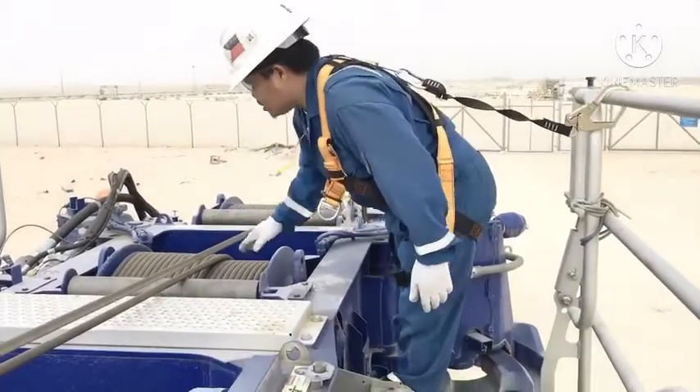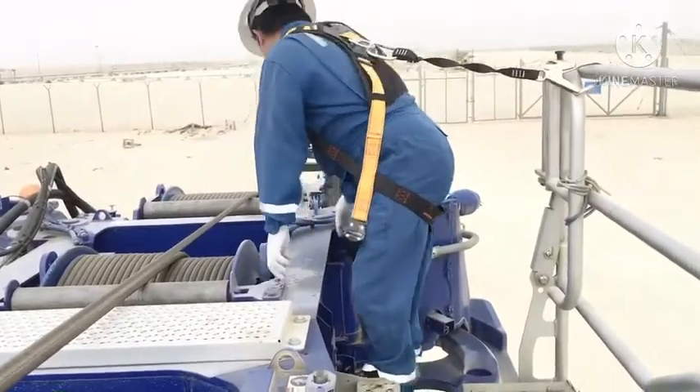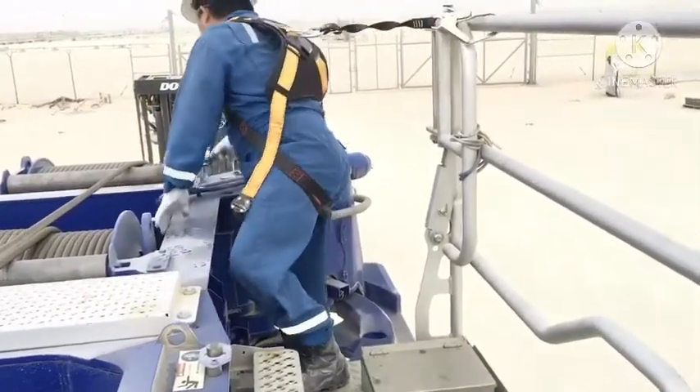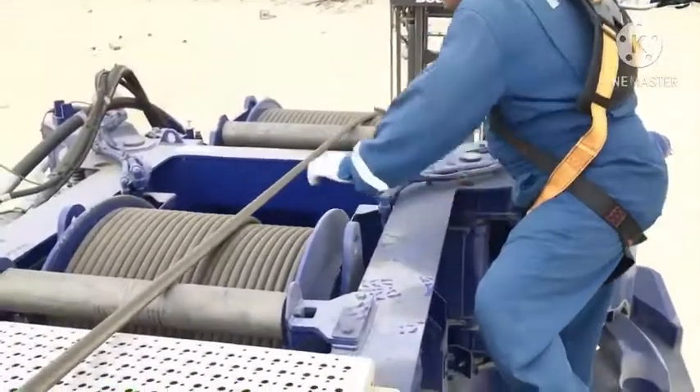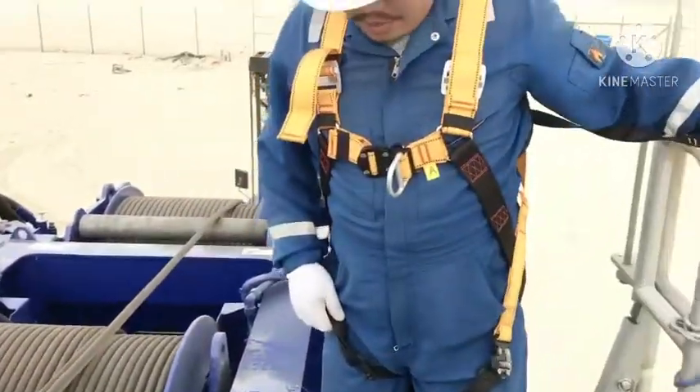This is the main hoist wire. Good for line. This is auxiliary — auxiliary hoist drum.